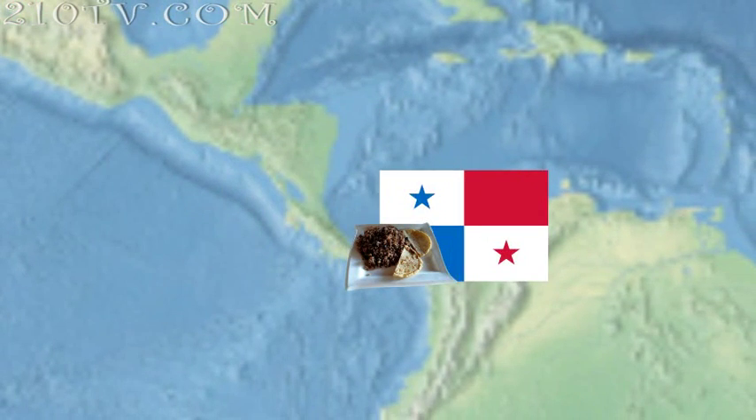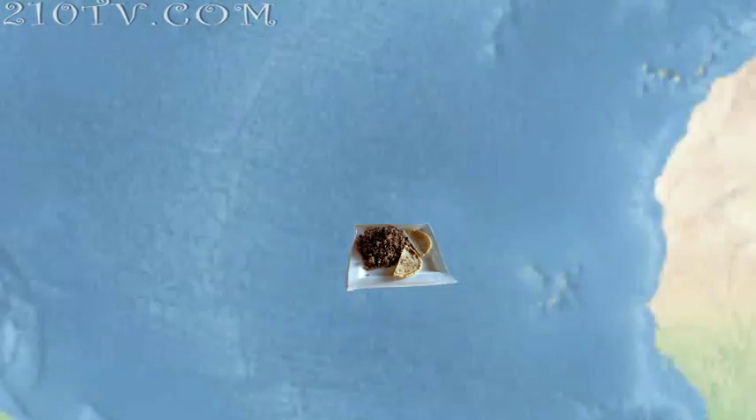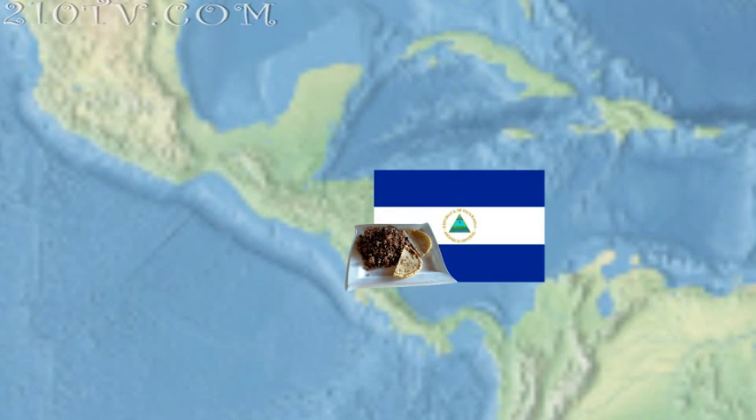In Panama and El Salvador, it's known as Casamiento. In Peru, Taku Taku. In Spain, Moros y Cristiano. And in Cuba, con gris. In Nicaragua, Gallo Pinto is a dish that is served for breakfast, lunch, or dinner.